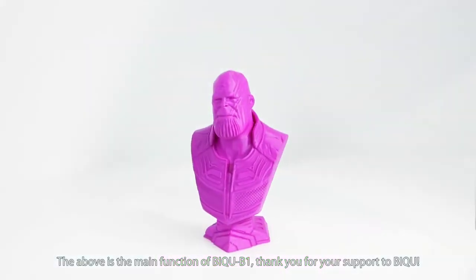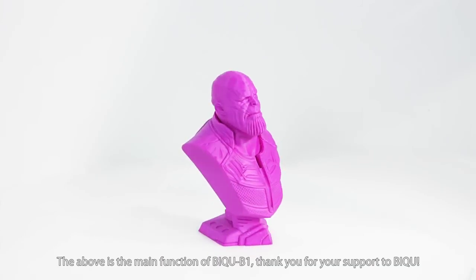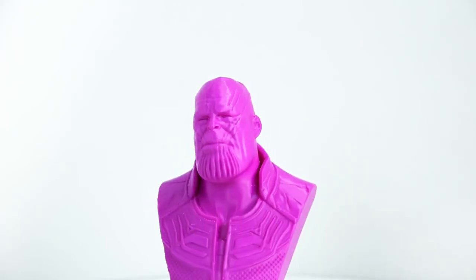The above covers the main functions of BIQU B1. Thank you for your support to BIQU. See you!